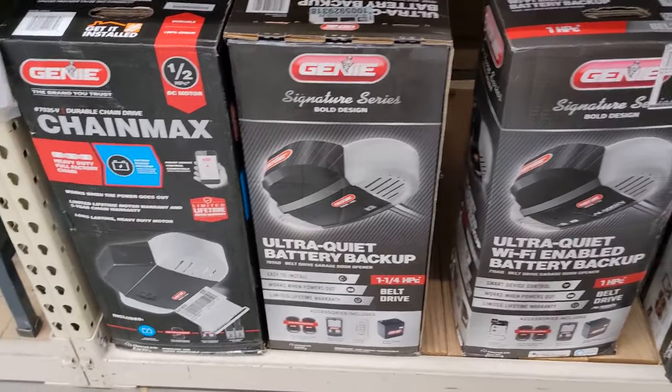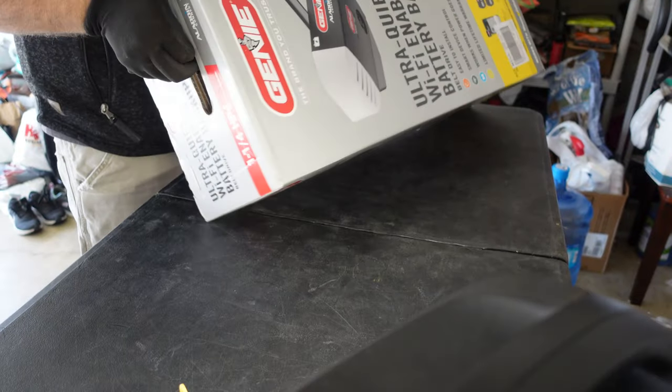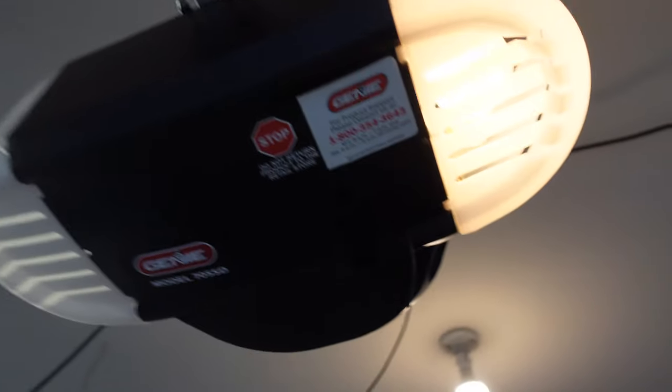When choosing between a Genie garage door opener motor, it's important to know if you're getting a TKV or a TKSV, because one of them is a mistake.